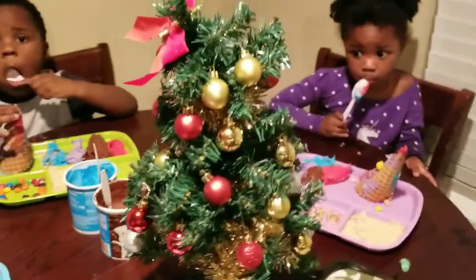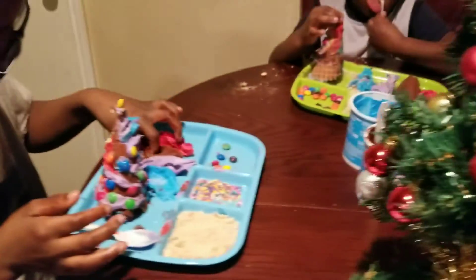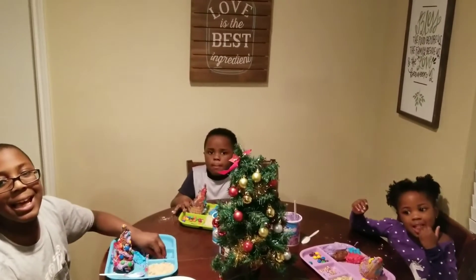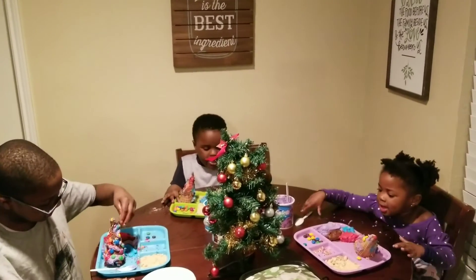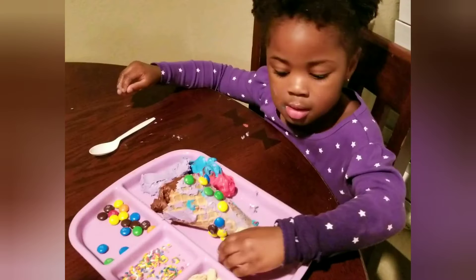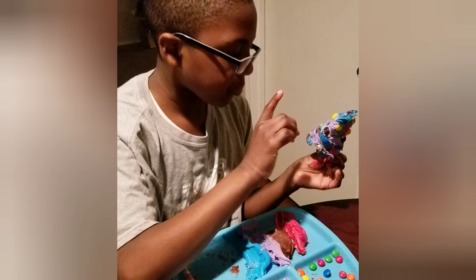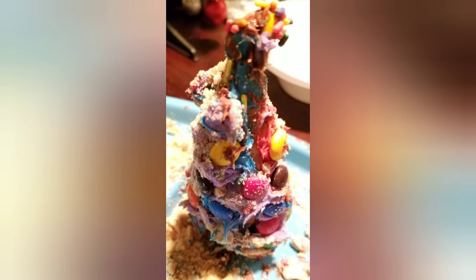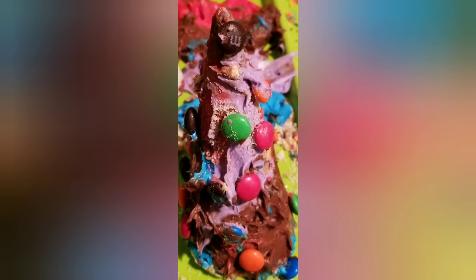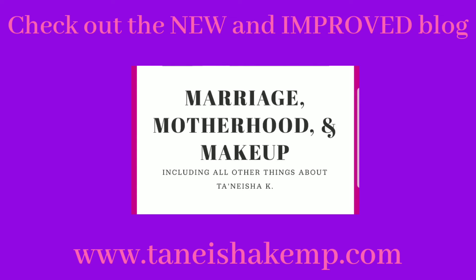Another big FYI: for these little Christmas trees, my baby's decorated the Christmas tree for the table. If you wait until they dry, then they're not as messy to eat. Merry Christmas and Happy New Year! We'll see you next time.